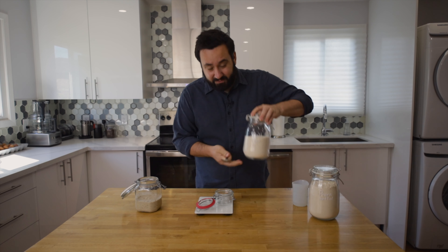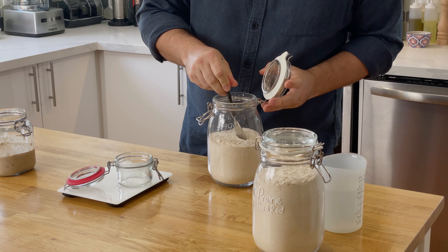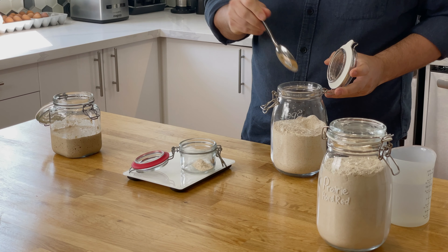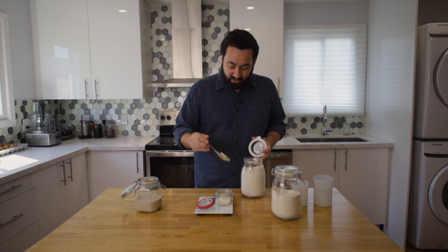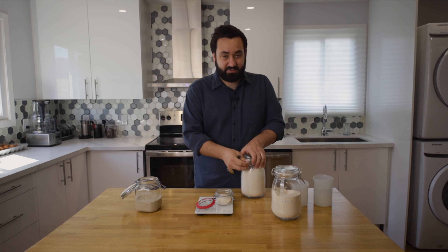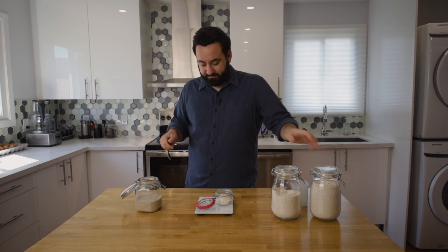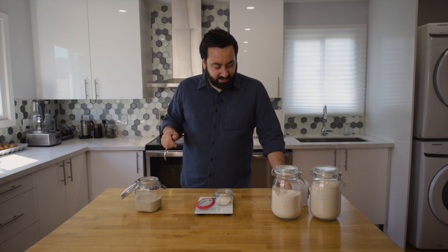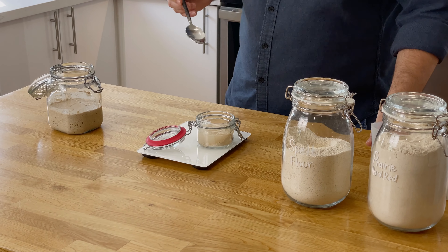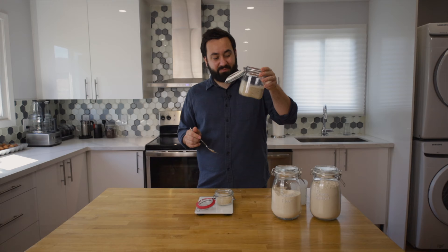We're putting 15 grams of spelt flour in here because we are going to use the whole of this levain in the recipe, so we don't want to make too much. This is some strong bread flour and we're going to put 15 grams of this as well, so we'll have a total of 30 grams of flour — a 50/50 mix between the two types. Then we're going to add in 30 grams of water at 28 to 30 degrees centigrade, and lastly 40 grams of starter.